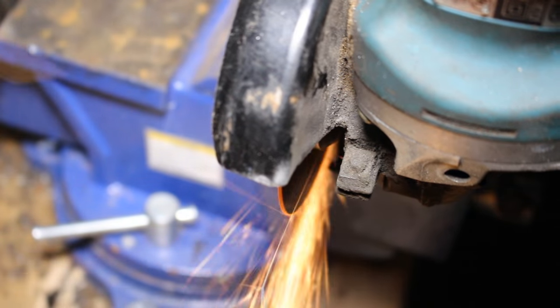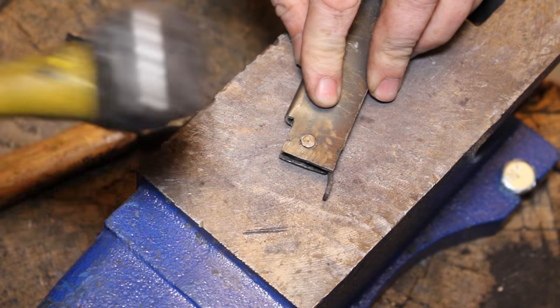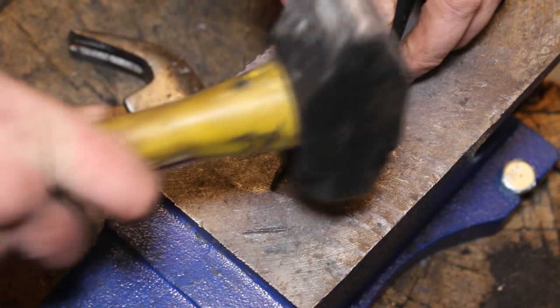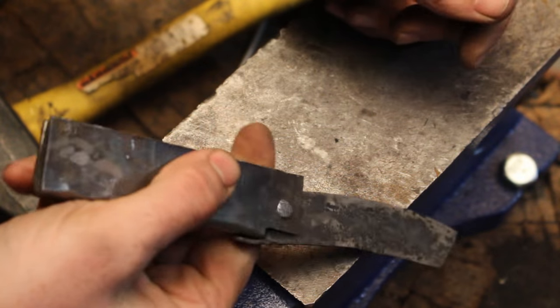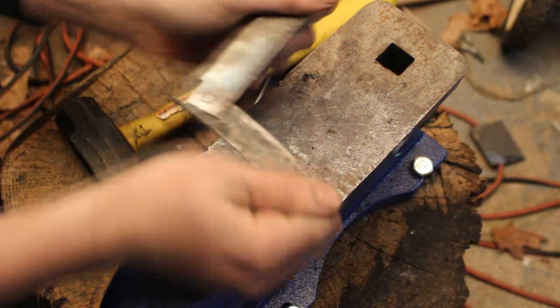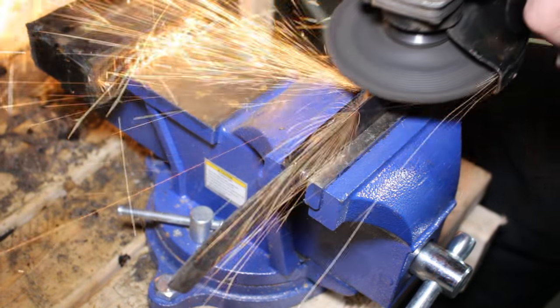I put the pin in and cut off the extra — I want just a little less than a sixteenth of metal on either side. Then I put it down on an anvil and beat the pin. You want to be careful not to miss the pin and squish the handle. That'll keep the pin from coming out — you've mushroomed the pin a little bit on both sides. It'll be stiff at first but you open and close it and it'll loosen up.